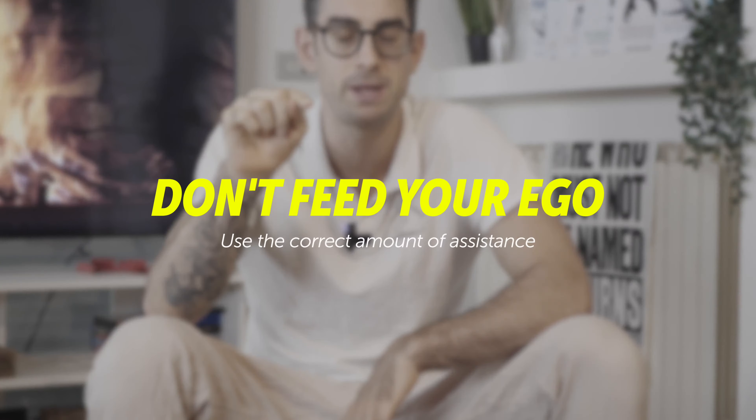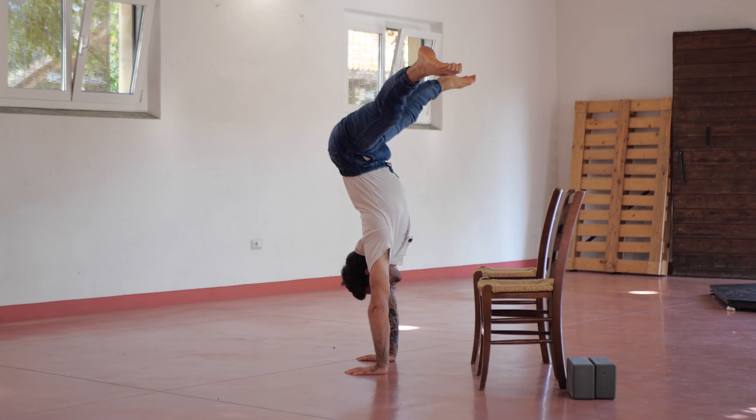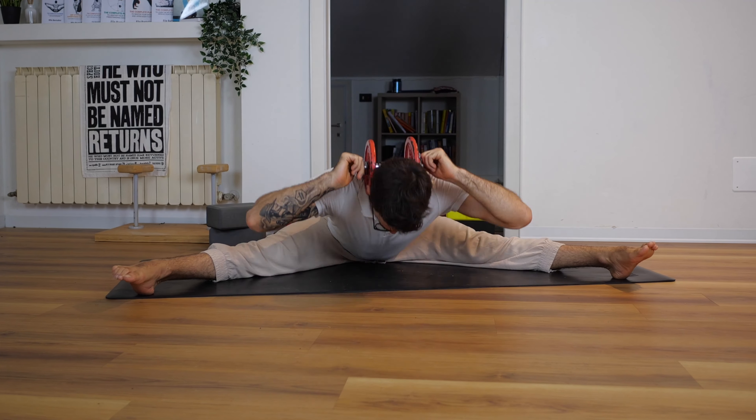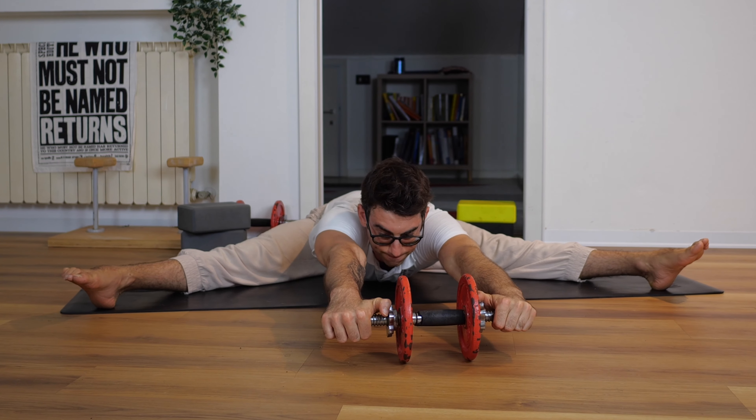There are three major mistakes you don't want to make. First, don't feed your ego — just use the correct height under your feet. There's a correct height for everyone, but your flexibility also has to be there. You want to have a nice pancake position. Once your flexibility is in place, make sure you're using the correct height.